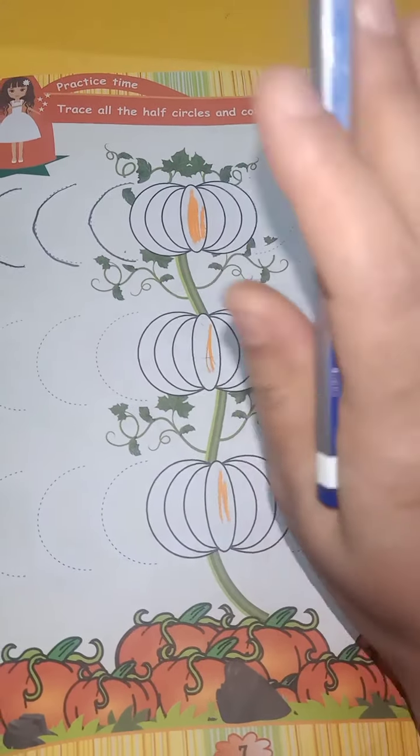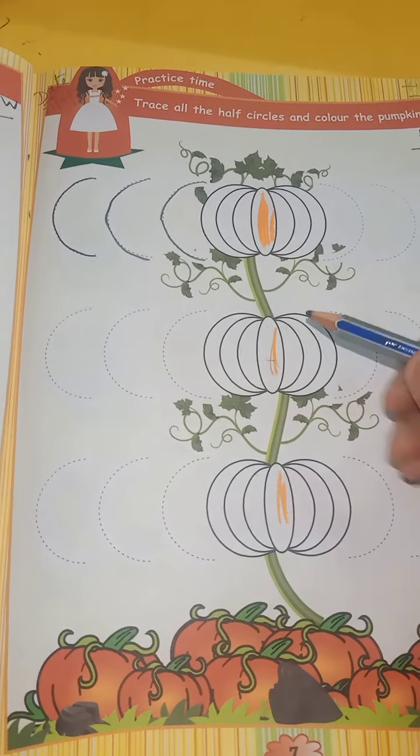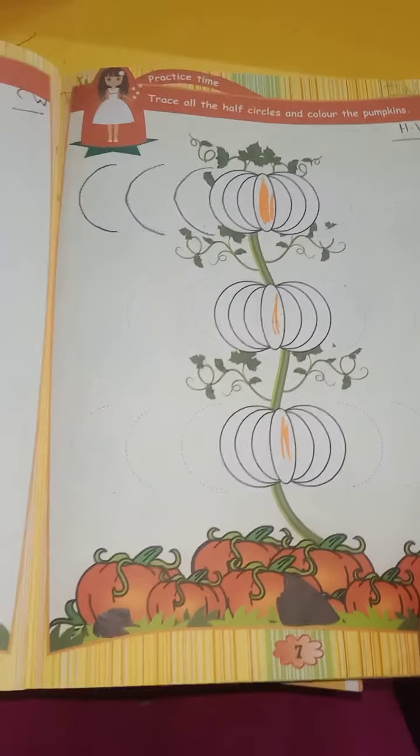Trace all the half circles and color the pumpkins. Trace all the curves — we have to trace the curves and color the pumpkins. You can use orange color or green color. It's your choice.